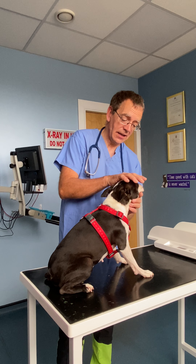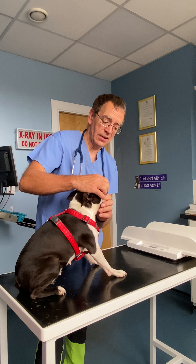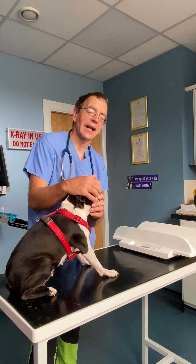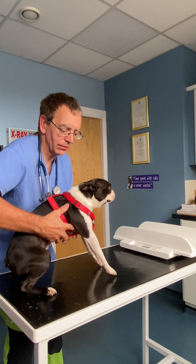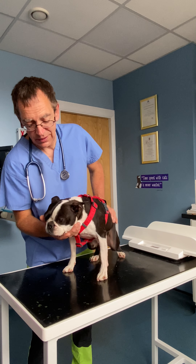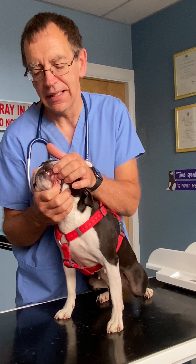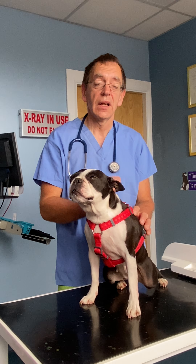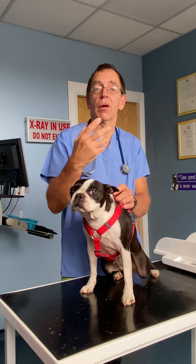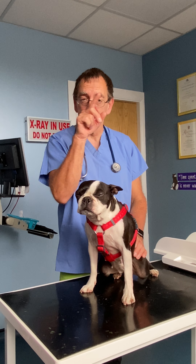Now the teeth bit: take your little dog and sit down, and ideally have a helper. All you do is open the lips and take a lateral photograph of the teeth, then turn the little dog around and do the same on the other side, with somebody holding the phone as close up as you can to get the teeth. Over a period of time you can follow those photographs.